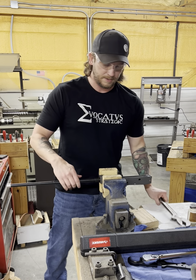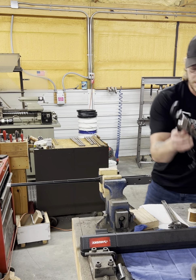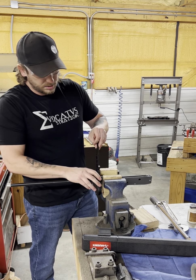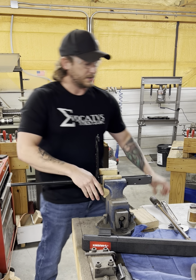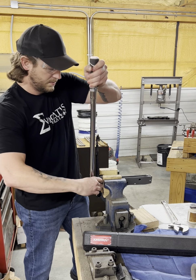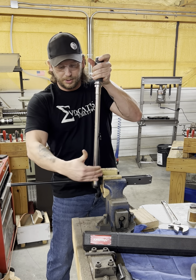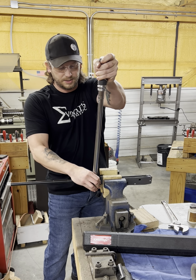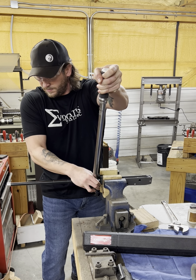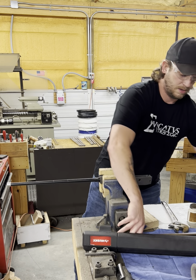And what we're doing here is we're working these threads in. We're going to do this three times. Set this up, get it nice and snug. I'm holding this together so it doesn't slip off just in case. Hold it, and let it off. That's number two.